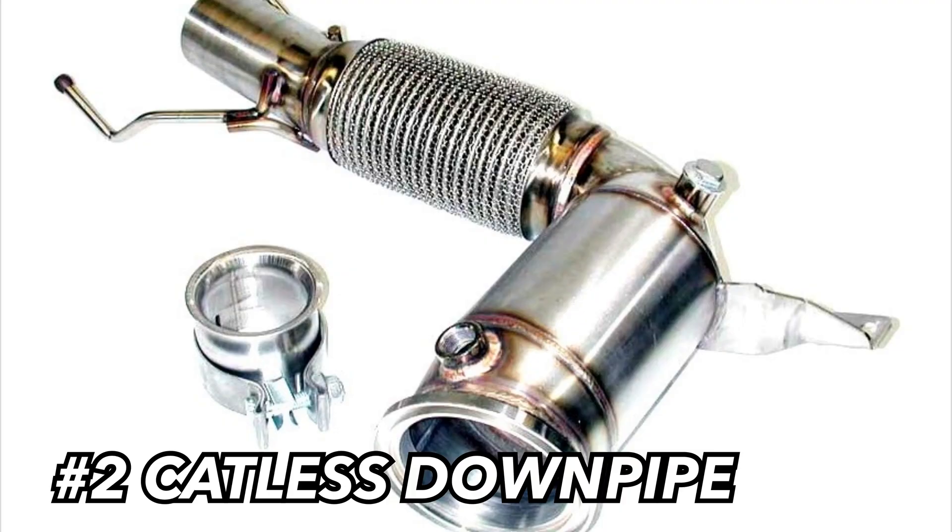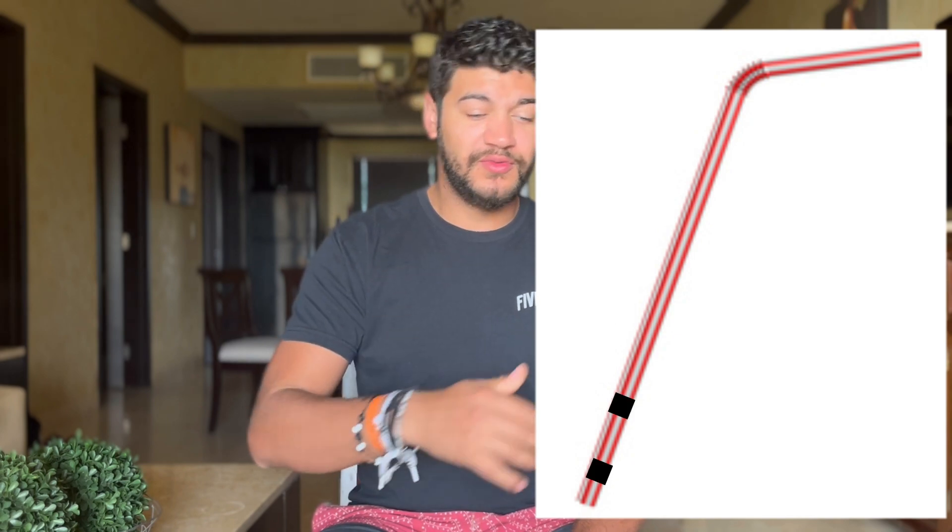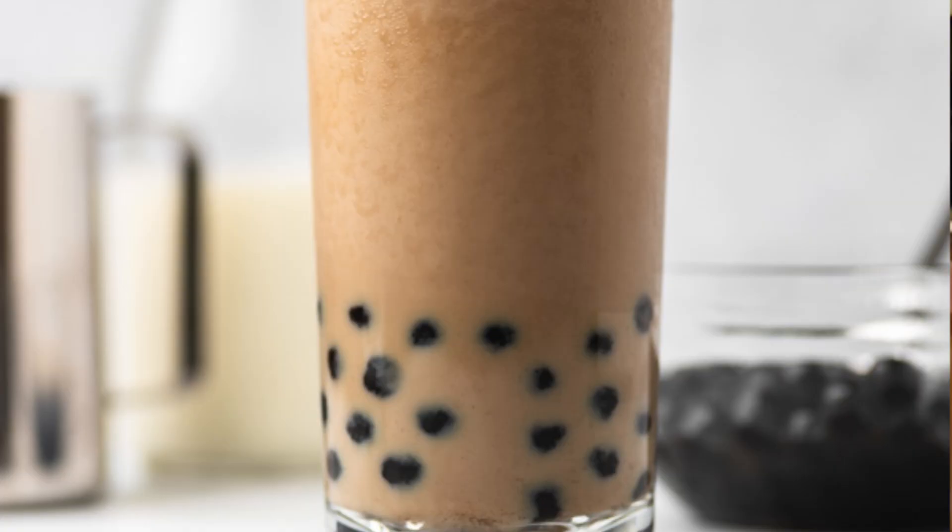Speaking of downpipes — things that will also void your warranty that you're going to throw in that car because you want 300 horsepower. We're going to talk about catless downpipes. Like all factory BMWs, the downpipe is very restrictive to keep those emissions down — it's like trying to breathe through a straw with a boba tea ball in it. Getting all those cats out will help the turbo breathe a little bit better and also gives you an additional 10 to 15-ish wheel horsepower.